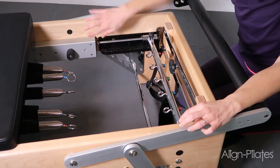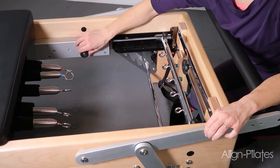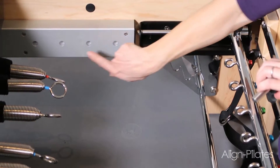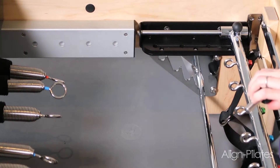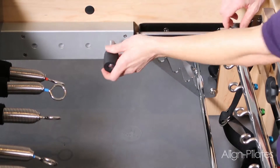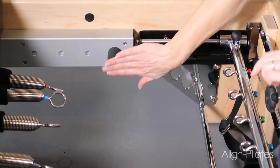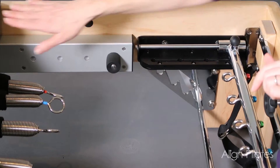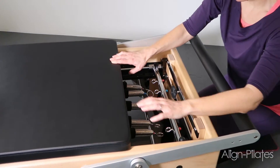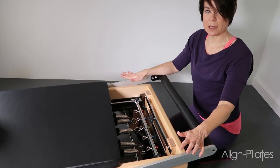Then we need to match those four settings with the four carriage stopper settings. I can take the carriage stopper out here easily and we've got the four different settings. At the moment I've got the gear bar in the first setting, so I'm going to slot my carriage stopper into that first one. Make sure it's pushed all the way in nice and set. Then I can pull the carriage all the way to the stopper, set the spring on there, and we're ready to go.